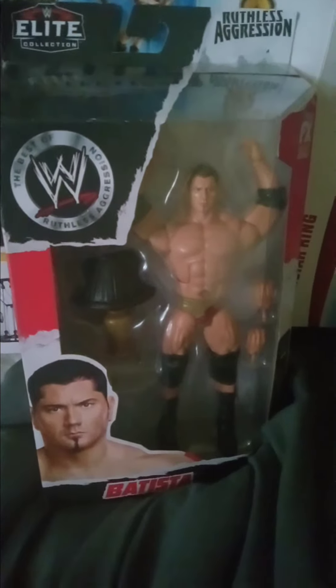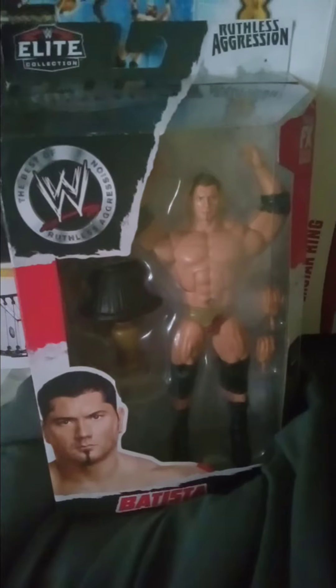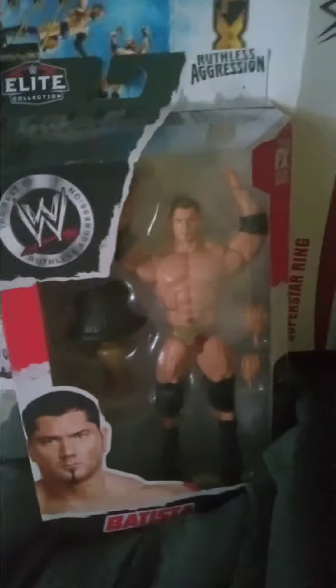What's up y'all, real back here for the first ever toy review. Let's check this out y'all — we have Ruthless Aggression Series 1, I think, of Batista. Best of Ruthless Aggression era, here we go.